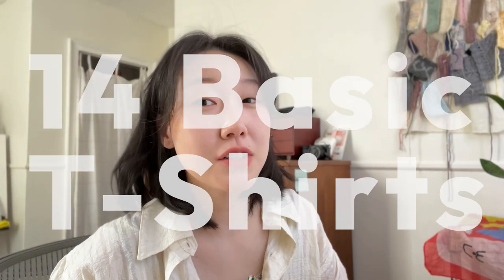Hello internet people, welcome back to Future Fiverr. This is your host Jenny and today we're going to be talking about t-shirt patterns.